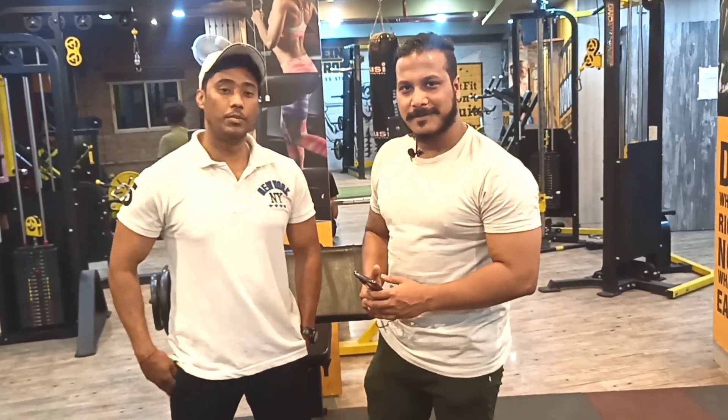Hi everyone, I am Tahir and I am Shaiw. Welcome to our new channel, The Creative Fitness. Thank you guys for your support.